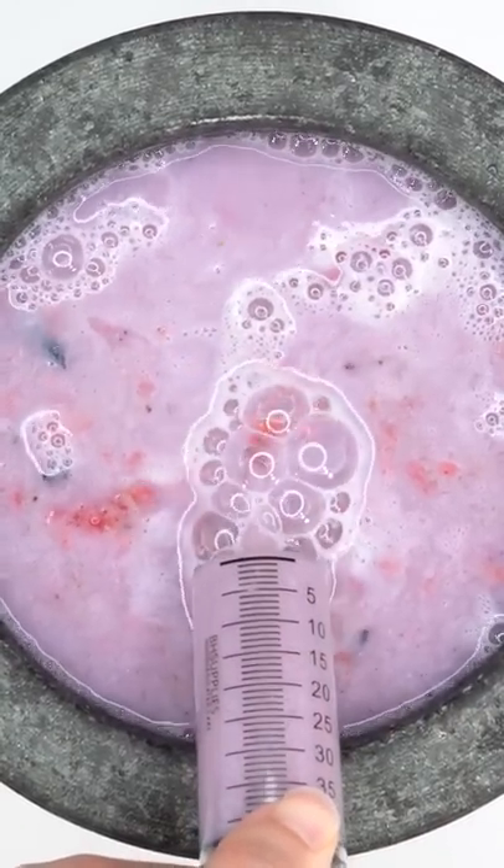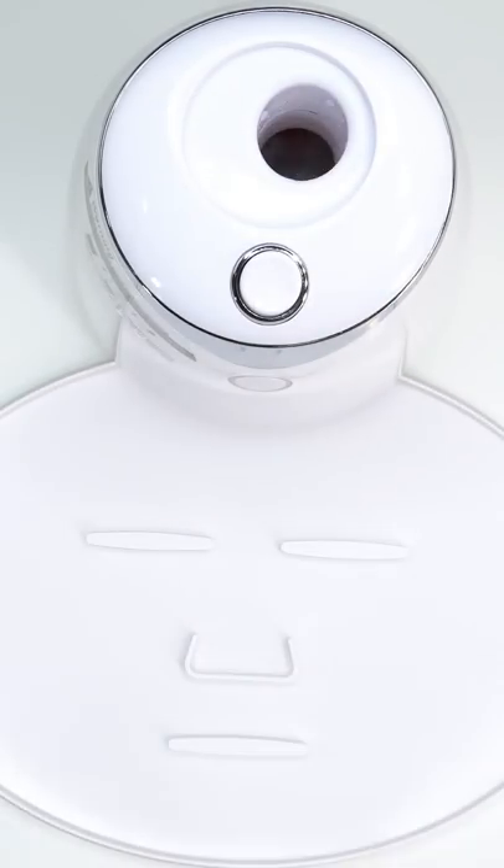Bubbles — suck it up. Inject the berries and cream. Add the white stuff. Turn it on and dispense.